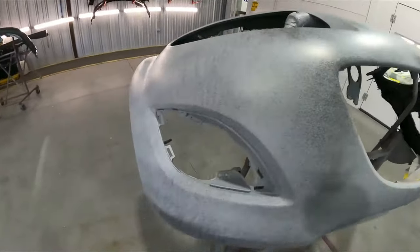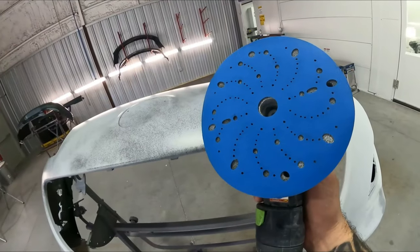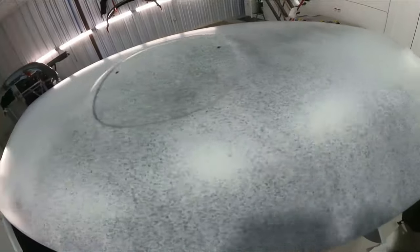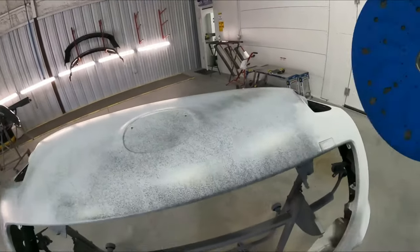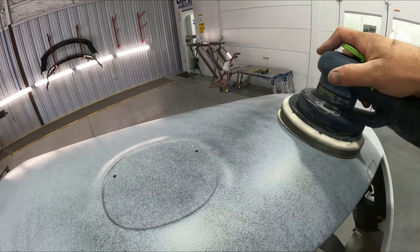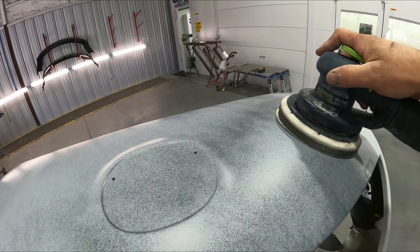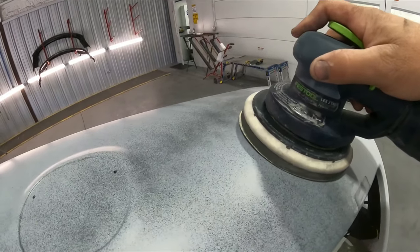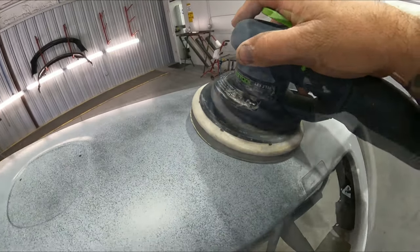I'm going to show you guys on this bumper how nice it sands - you won't see any dust blowing around. You guys know how much dust comes off a panel when you're sanding primer. Let me go ahead and get the vacuum. I put a fresh piece of 400-grit DA on here and this has been guide-coated with the spray can. So we're going to show you how nice this does for keeping the shop clean and keeping dust out of your nose and eyes - it's definitely good for your health.